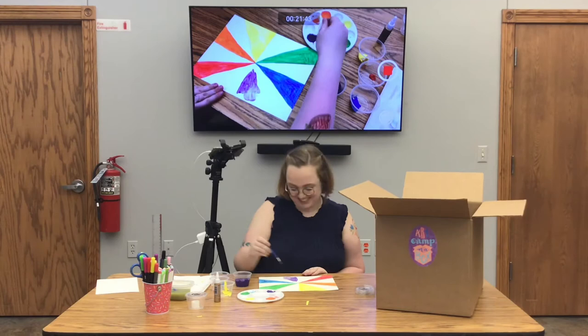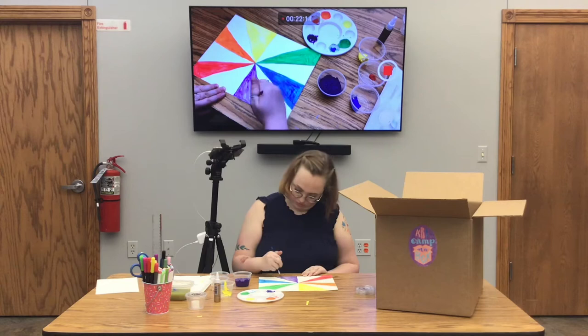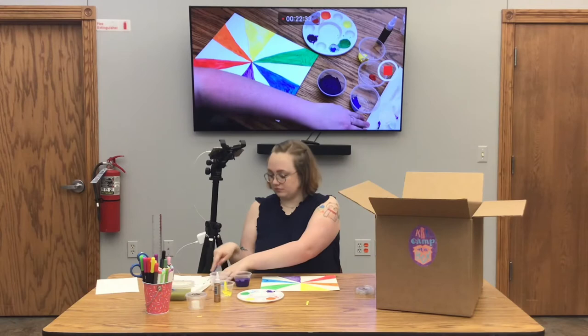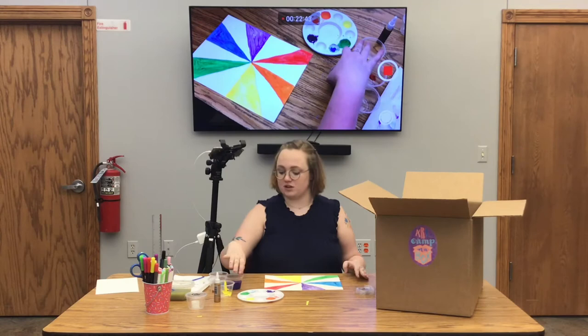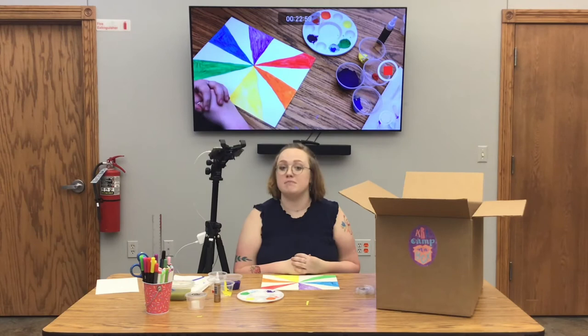This is after one layer of the purple — in a little bit I'm going to go back in and do another layer, but I'm going to let it dry for now. Now it's time to move on to our tertiary colors. We did primary, secondary, and now tertiary — those are the ones that go in between all of these colors: red-orange, yellow-orange, yellow-green, blue-green, blue-violet, and red-violet. A tertiary color is actually just a mix of a primary color and a secondary color, and the primary color always goes first.